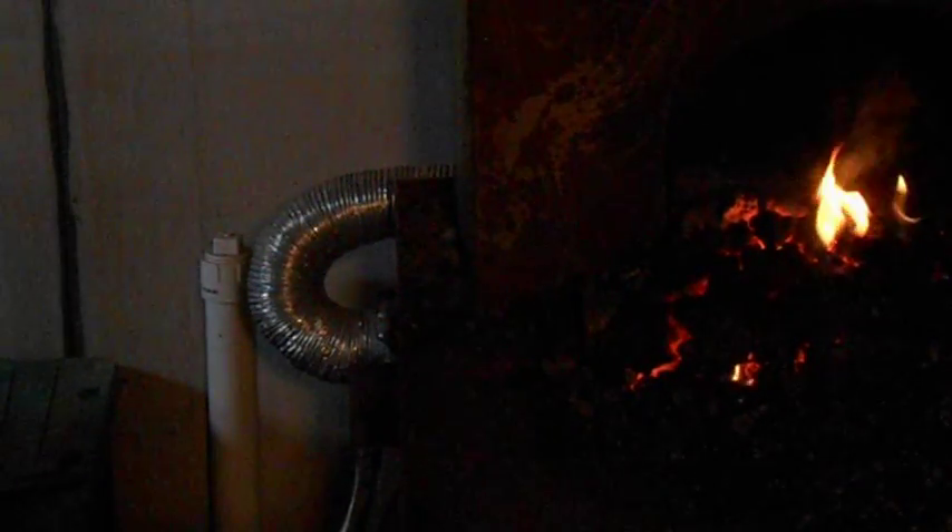I'm moving it back and forth just to make sure I get a more even temperature. This back end has cooled off a bit because of my tongs, but you can see we've got a good even color. A little bit of scale, not too much. We'll let that cool down, normalize. It goes through two more cycles, and then we'll go to our annealing phase.